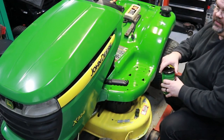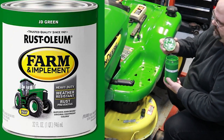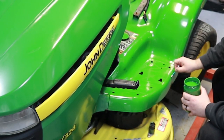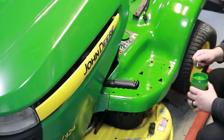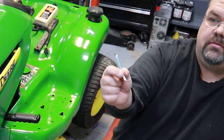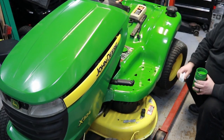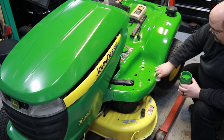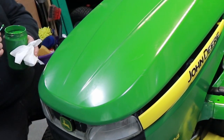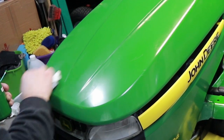Once I get done polishing, I'll take some John Deere green and touch up all the nicks and scratches — just go over all those little spots where the paint is nicked or chipped. I didn't show this but a nice little paintbrush works, or even a simple Q-tip — just throw it away when you're done. On deep scratches, all you're trying to do is fill in the void: put the paint on heavy and get it down in the crack really good.